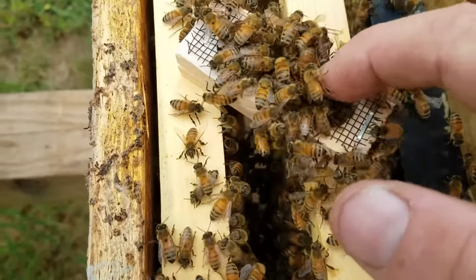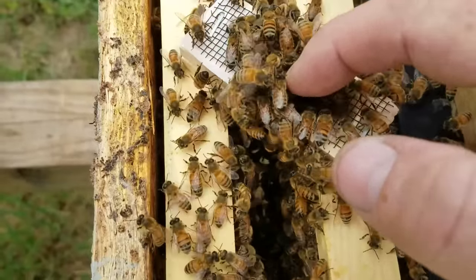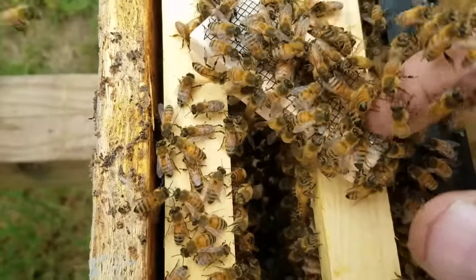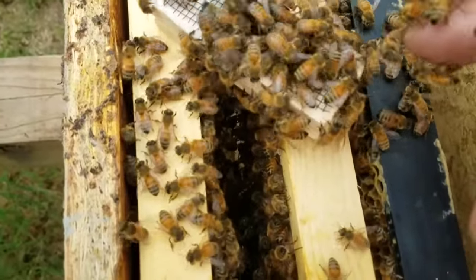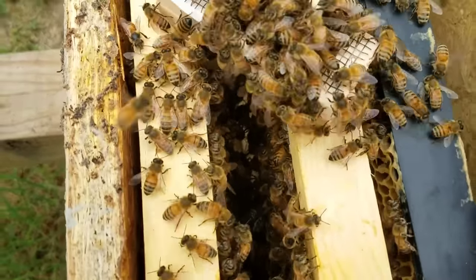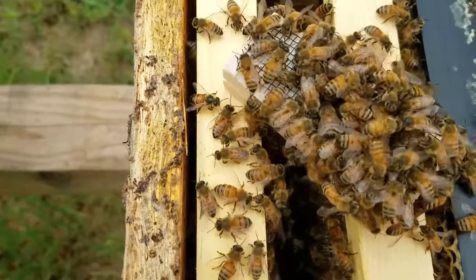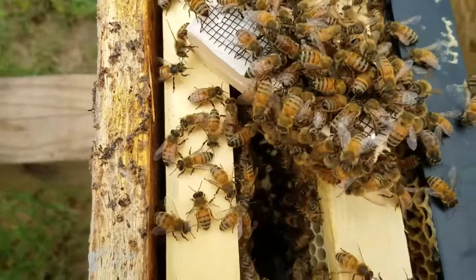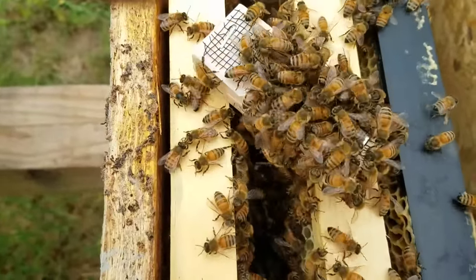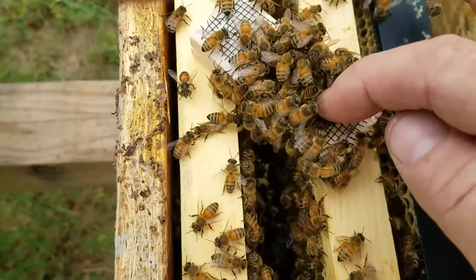If they're aggressively trying to kill her, you can hardly pull them off this wire. See how they come off easy? Also, you can see it's like they're feeding the queen through the cage, and you can see some of them fanning. Those are all good signs that they're going to accept the queen.